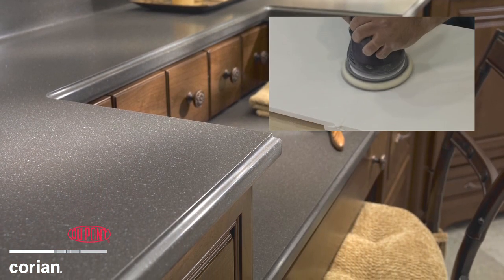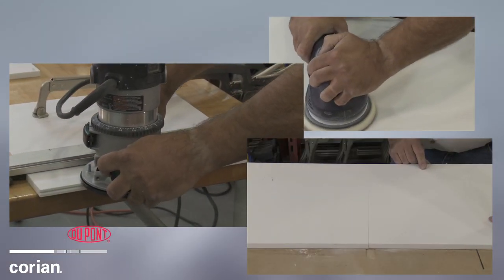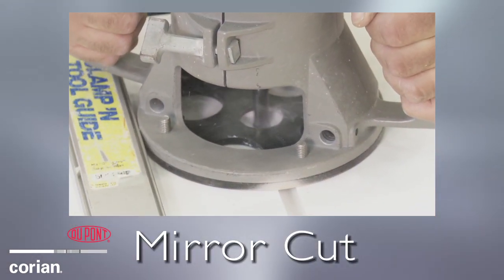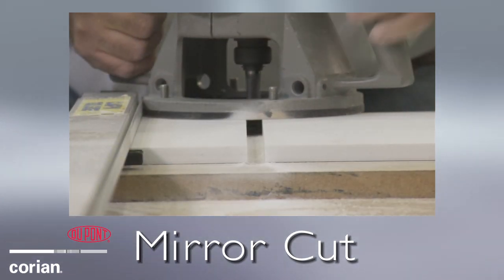Let's look at the process DuPont Corian fabricators use to customize sections of Corian sheet to seamlessly fit your design. Here, a fabricator is creating what is called a mirror cut, which creates a uniform edge on both pieces of Corian material.